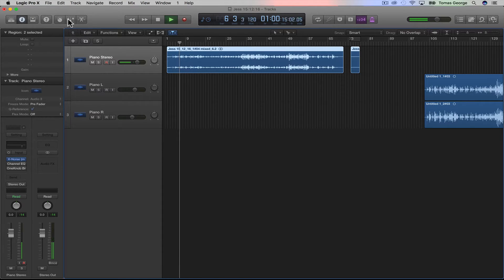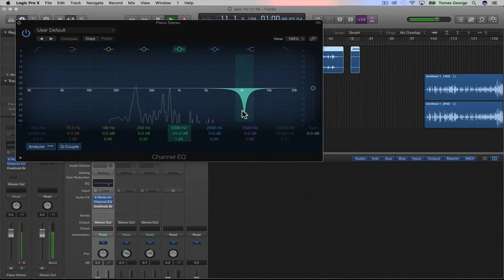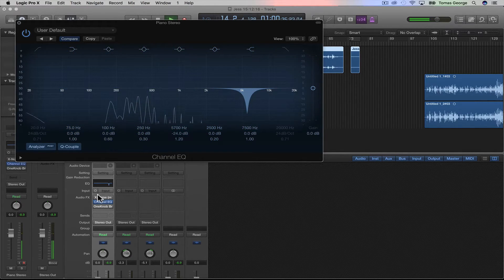So this is with the X Noise plugin on, and this is without it. It does cut out some of the piano frequencies that we do want to hear, so that's the downside of using X Noise. What I also did is I added EQ and I found where the squeak was, then I took it out — it was about here. And when we add this with the X Noise it's basically taking the squeak out.